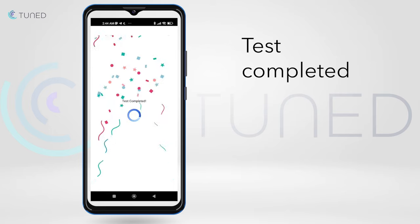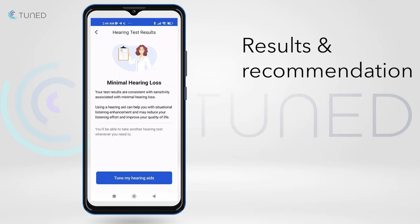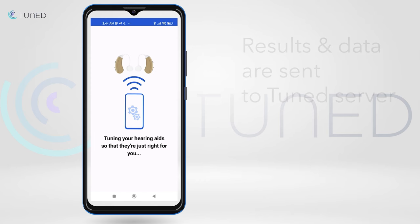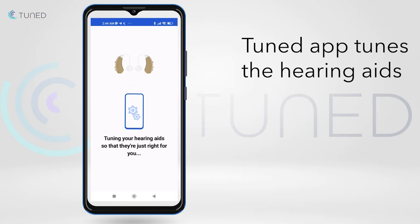When the test is completed, the user will get a short brief of the results and a recommendation to start using the hearing aids. Once the Tune My Hearing Aids button is pressed, the hearing test results and other data are sent to our server, where our unique algorithm tunes the hearing aids according to the specific user needs.